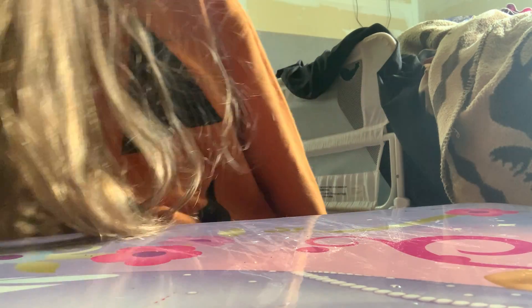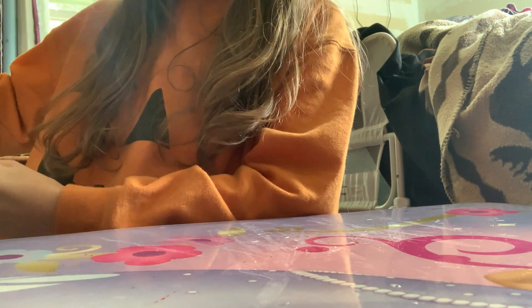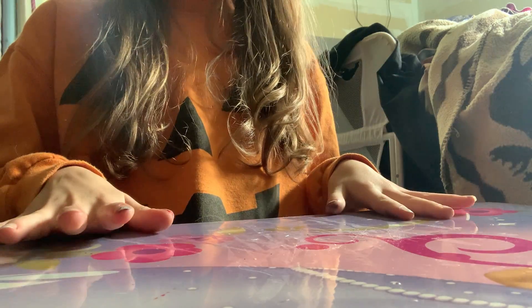Hi guys, I'm going to be making a tutorial on how to make a two-headed dragon, two-jawed dragon — call it whatever you want to call it. The main thing you're going to need is eight pieces of paper.